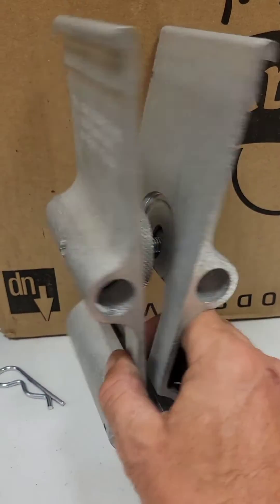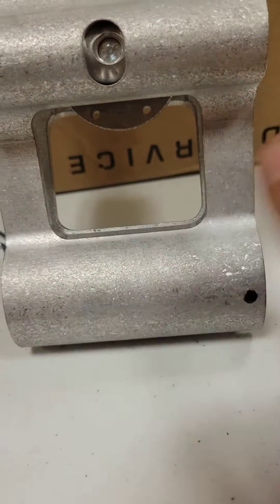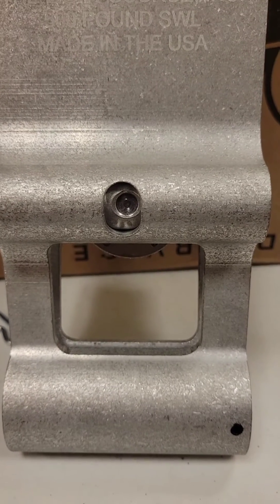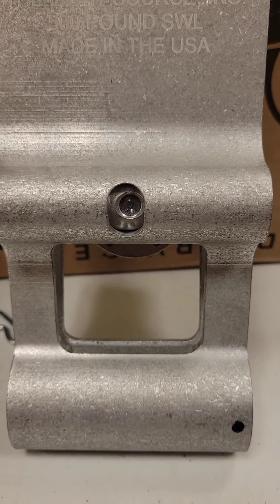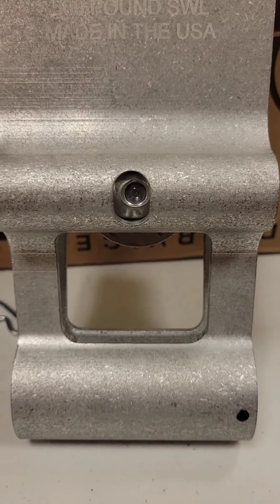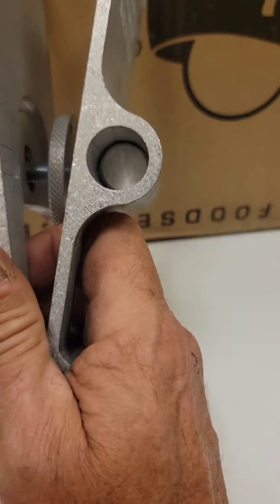You loop your gear through here. It's got a 500-pound safe working load, and I feel very confident with these — very, very good piece of equipment.